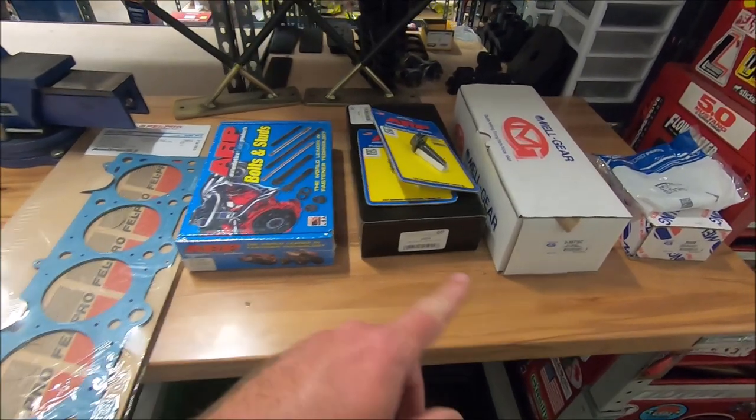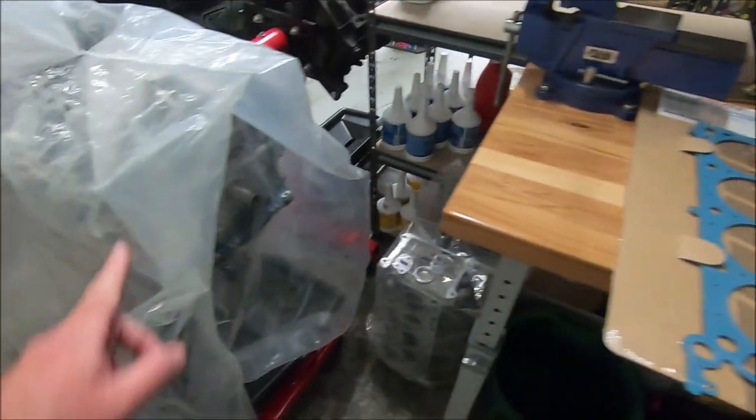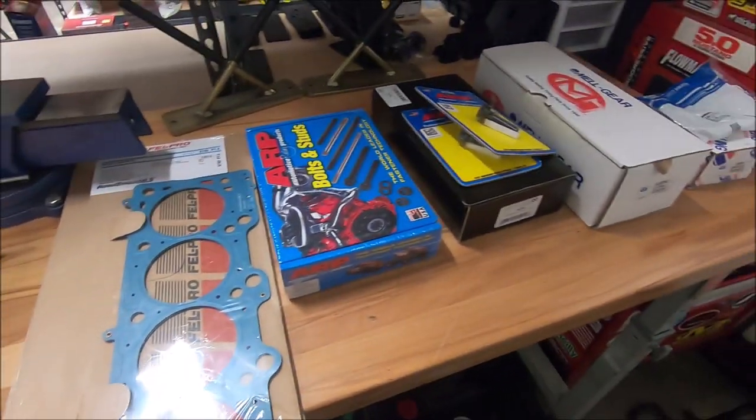In this video I finally got all the parts needed to assemble our short block into a long block, and these are the parts that I'm going to be using.